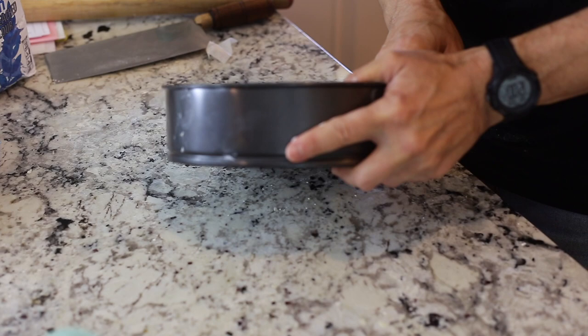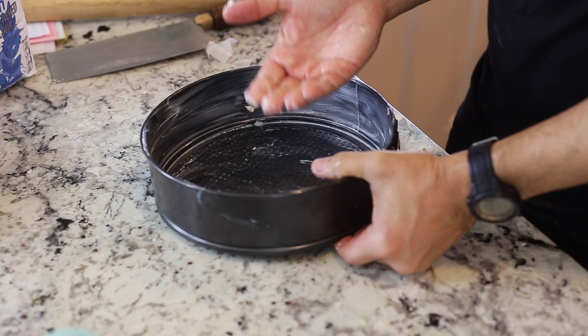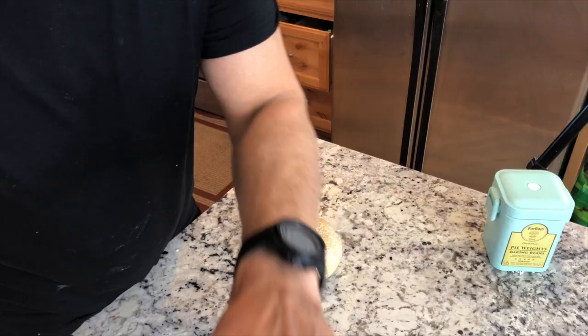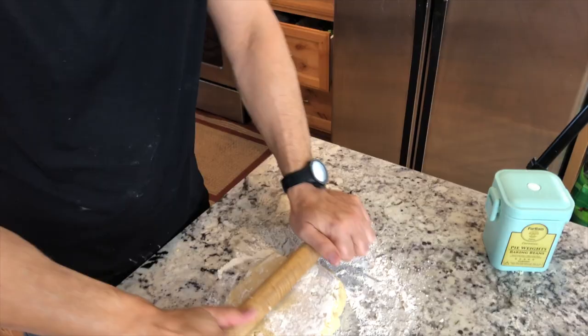Today I'm making two quiches — the main recipe is for one, but I'm doubling it for a larger party of Portuguese friends. Both pans have false bottoms, but you could also use a plain pie pan without a false bottom. Now we'll roll out the quiche crust — put a little flour on your table. You can see it's fairly firm.